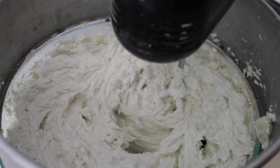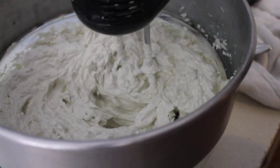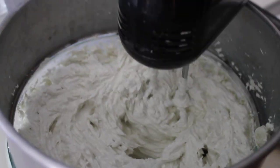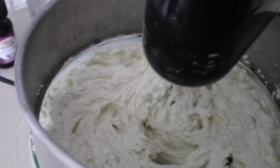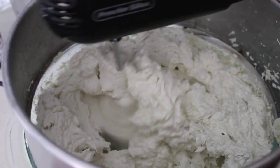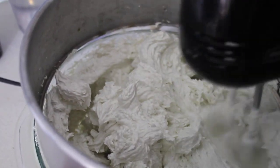Now I'm adding lavender oil. It's very relaxing. I'm making this whipped body cleanser for hair and skin, or just for your skin if that's what you want. It's very relaxing. There we are.